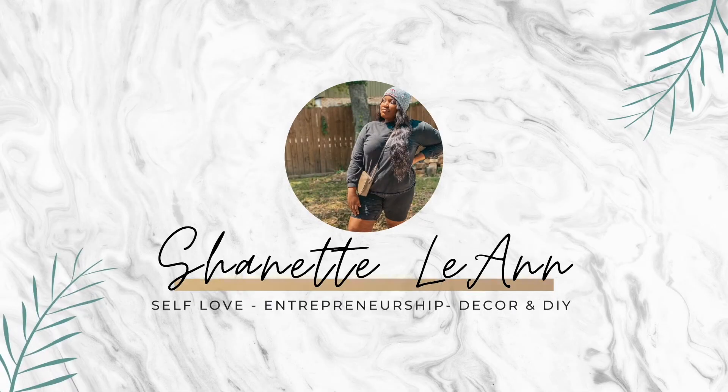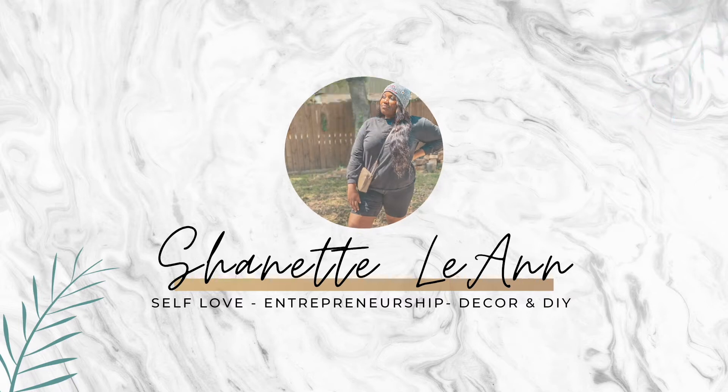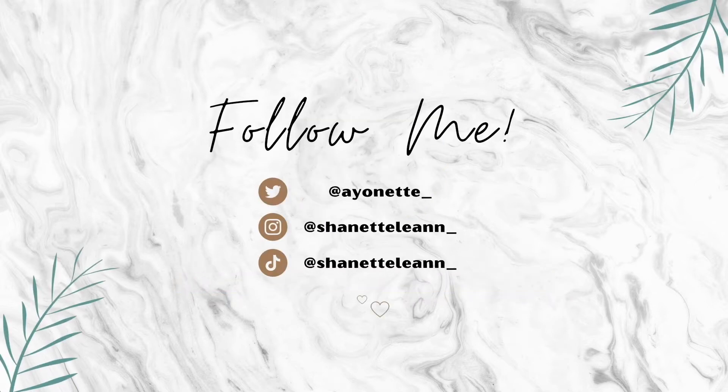What's up, what's up y'all? Welcome to my channel or welcome back to my channel. Hi, my name is Shanette. Hope you have a great day, a great week, a great month. We're getting right into it. Today we're discussing business essentials.